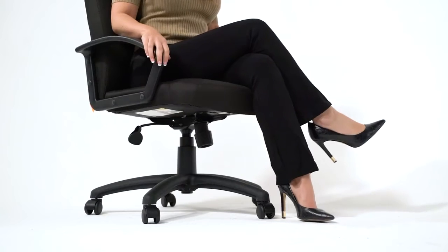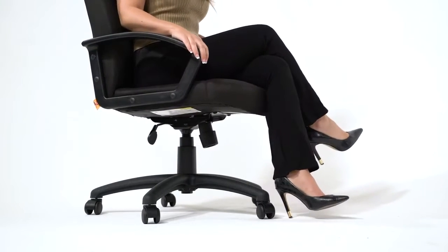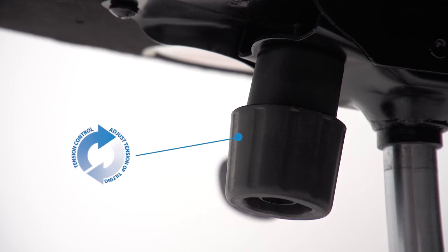It features durable polyurethane arms, a pneumatic gas lift seat height adjustment, and adjustable tilt tension control.